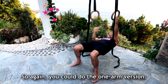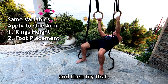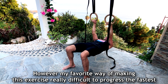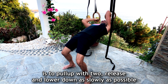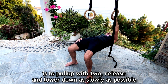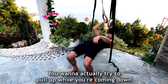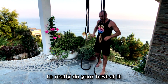Again you could do the one arm version, and if it's too difficult you walk your feet back and try that. However my favorite way of making this exercise really difficult and progressing the fastest is to pull up with two, release and lower down as slowly as possible. Whenever you do a negative you want to actually be trying to pull up while you're coming down, to really do your best at it.